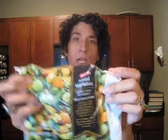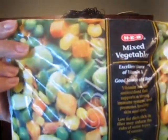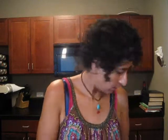These are the mixed vegetables I'm talking about here. I got three or four bags of these for the week. What's in them is carrots, corn, green peas, green beans, and lima beans. I got three bags — there might be another bag in there.